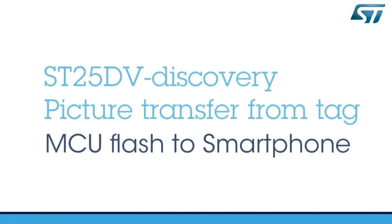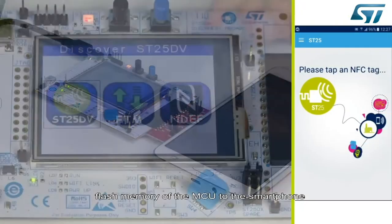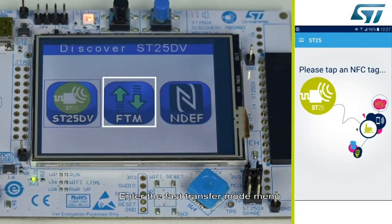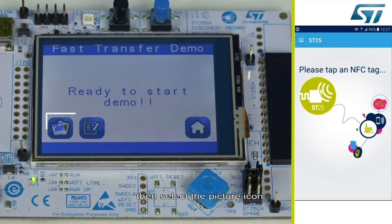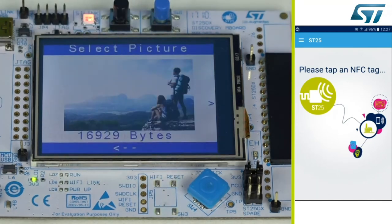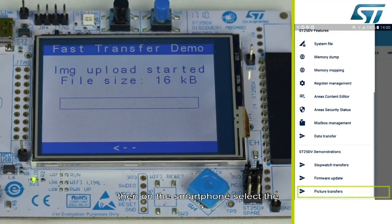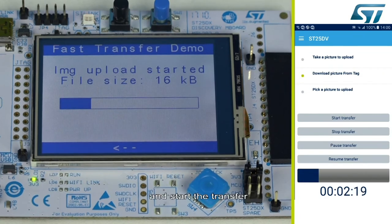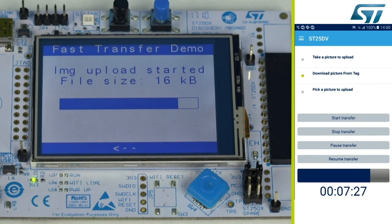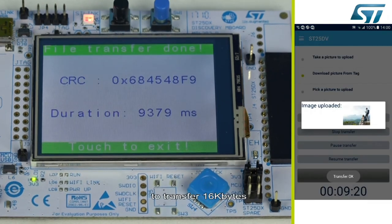The picture transfer demo shows how to upload a picture from the flash memory of the MCU to the smartphone. Enter the fast transfer mode menu, then select the picture icon and choose a picture by pressing it. On the smartphone, select the picture transfer, then download the picture from the tag and start the transfer. It takes about 9 seconds to transfer 16 kilobytes.